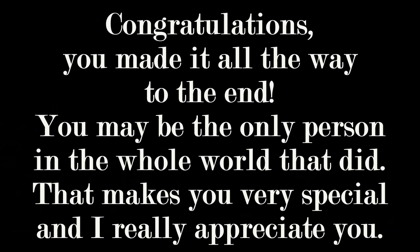Thanks for making it all the way through. Please share this with friends — they may be interested. There's another video coming soon. Thanks for watching.